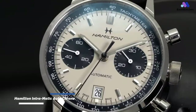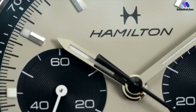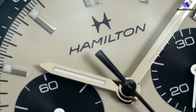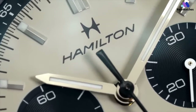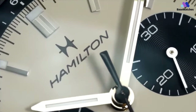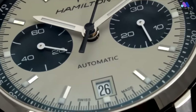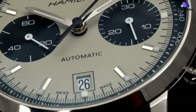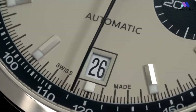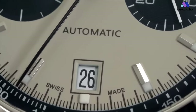The Hamilton Intramatic Auto Chrono Panda is a watch that has garnered significant attention and positive reviews for its stunning design, vintage-inspired aesthetics, and reliable performance. The term 'panda' refers to the specific dial configuration where the subdials are white or light-colored while the main dial is black, resembling the appearance of a panda's face. This dial design has a classic and timeless appeal, evoking the vintage chronographs of the mid-20th century. The watch features a stainless steel case typically around 40mm in diameter with clean lines and a polished finish, exuding understated elegance.